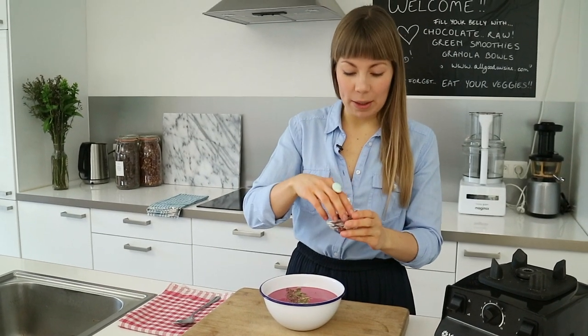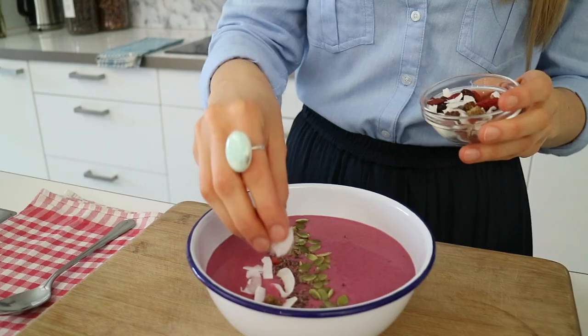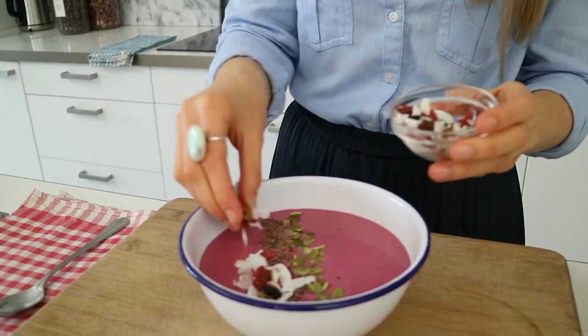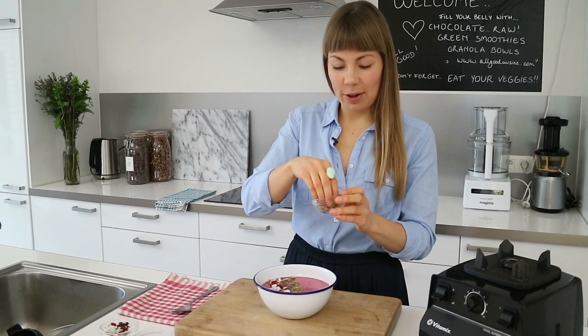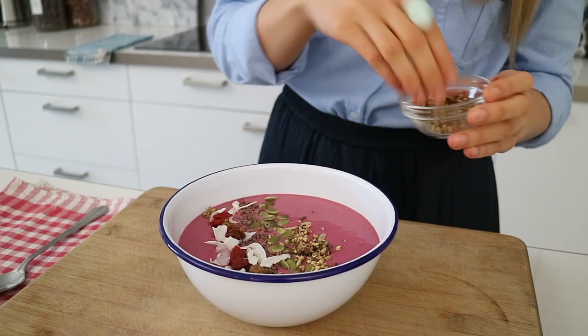Then some finely chopped cacao nibs — perfect if you're a chocolate lover. Some all good super berry mix, which is a mixture of unsweetened coconut flakes, inca berries, goji berries and mulberries. And no smoothie bowl would be complete without granola — here I've got some crumbled all good crunchy cinnamon granola, but you could add any granola you like.